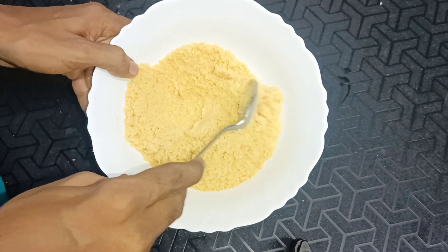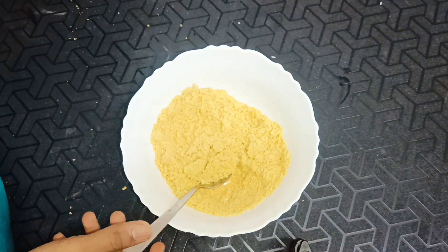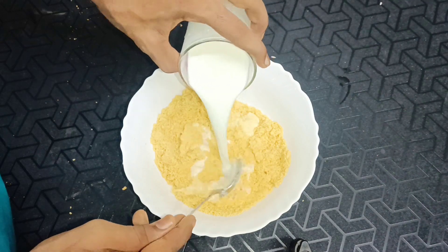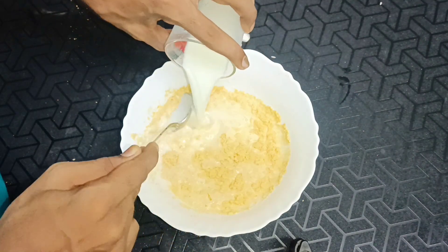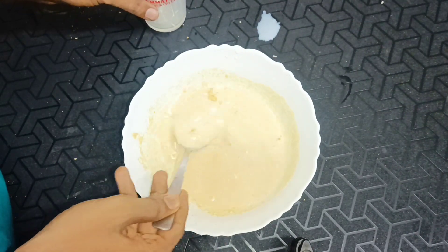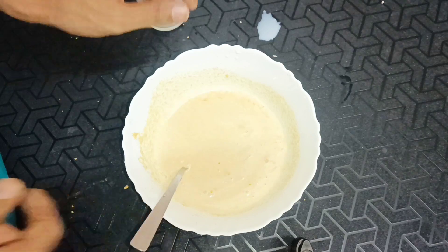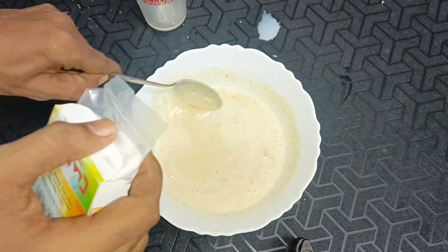We make biscuits and we add a half. Both of them add a smaller glass. I also add sugar in here. Sugar is added to it in great curves. Our baking soda — I add baking soda in here.